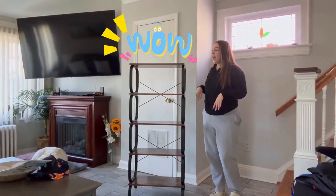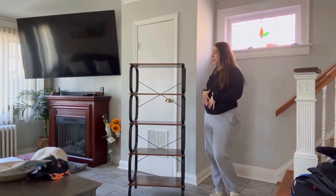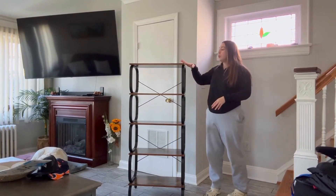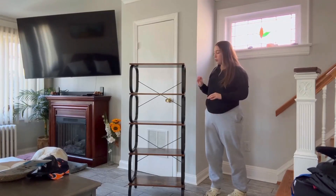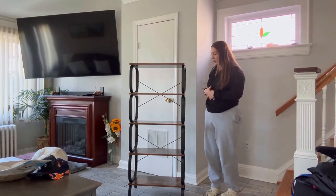Hi everyone! Today we have this five-tier bookshelf. This is an amazing product — it has a wood color finish with metal accents, which looks really great. It's super easy to install as well, and I really like this product.